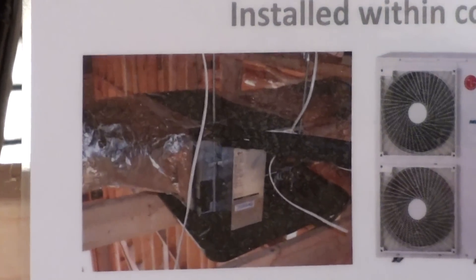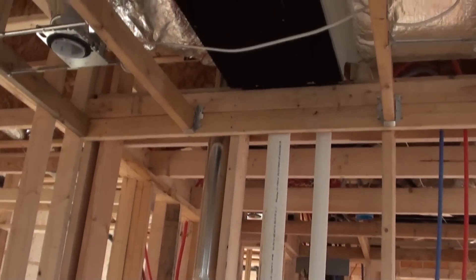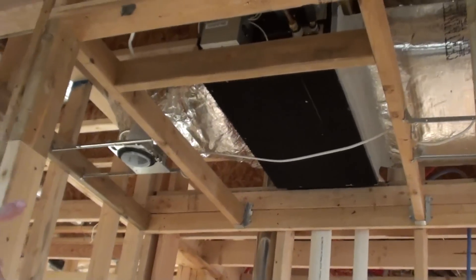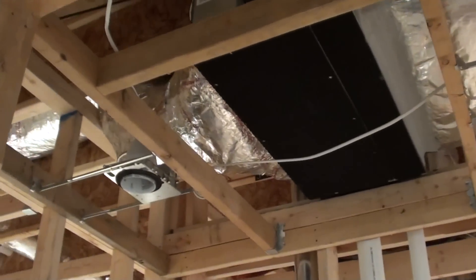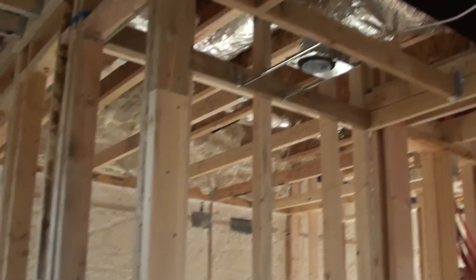If you follow me back here to the master suite, I'll show you. Up here above the ceiling in one of the closets is one of the fan coils. This is a 9,000 BTU unit. You can see to the right is the return plenum; to the left is where the supply runs.